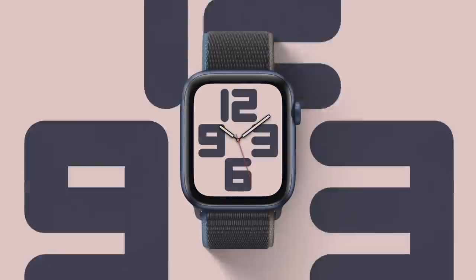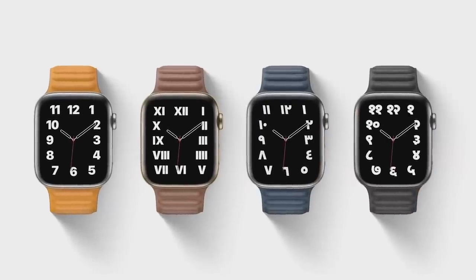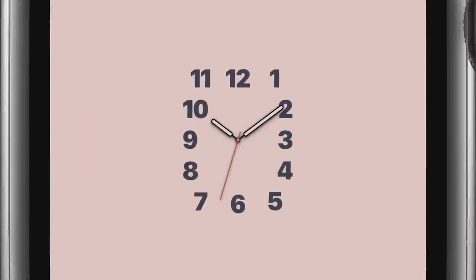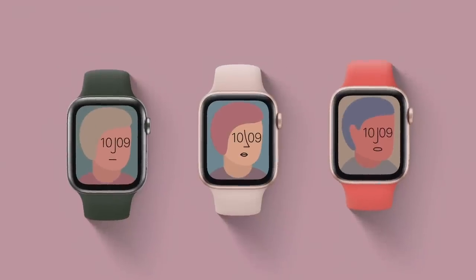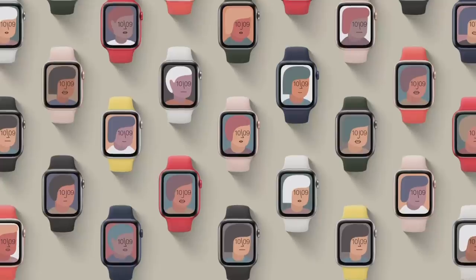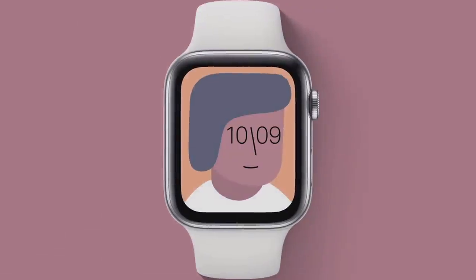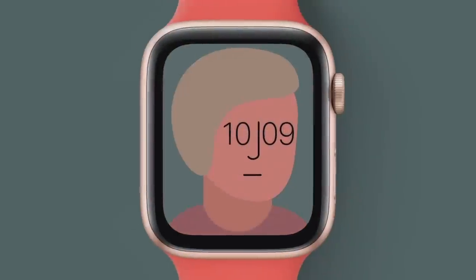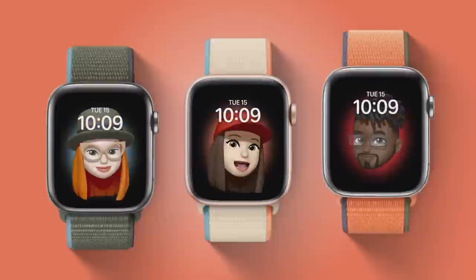In the Typograph face, numerals can be displayed in three custom type styles and four different scripts. Every combination is tailored to fit the face perfectly. We also collaborated with the artist Jeff McFetridge to create a unique piece of art for your watch.